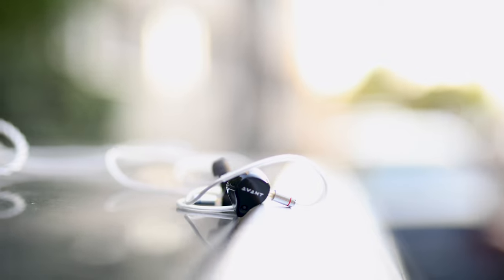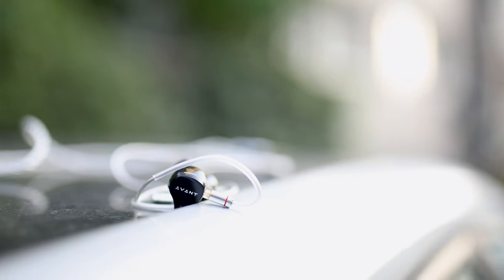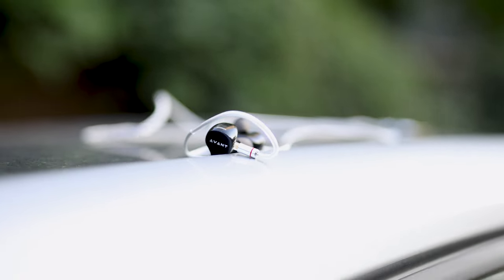Sometimes all you need in audio is a good flagship IEM. Today we're going to review the Sounds Avant. This is an in-ear monitor priced at 1390 euros or US dollars, with 10 balanced armature drivers per ear. This is handmade in Greece — the first Greek product, if I'm not mistaken, that we're covering at Audiofile Heaven.